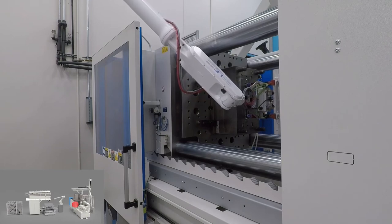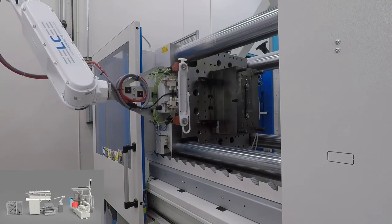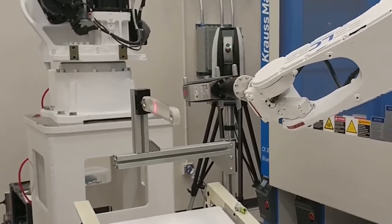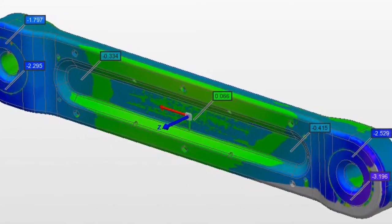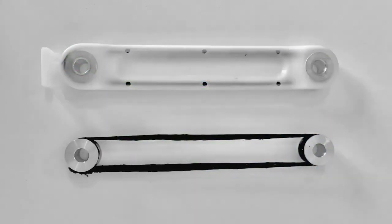Once the hybrid molding cycle finishes, the robot removes the final part and places a new preform for the next cycle. The hybrid molded part is scanned to check for dimensional stability, shown here. And here you can see a side-by-side example of the preform and hybrid molded part.